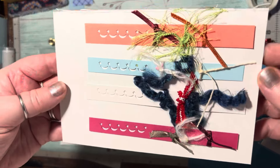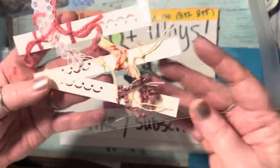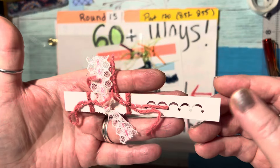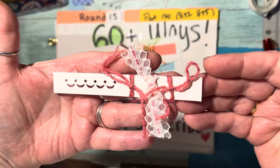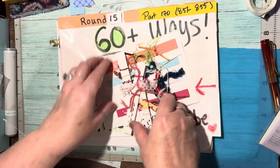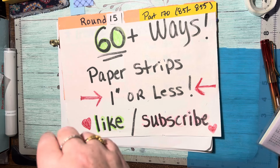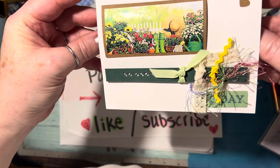Aren't these pretty? I just think that's so gorgeous. Tonight's video will be on making these ribbon scrap borders — you'll learn how to make those. And here is an example of a way to use it.